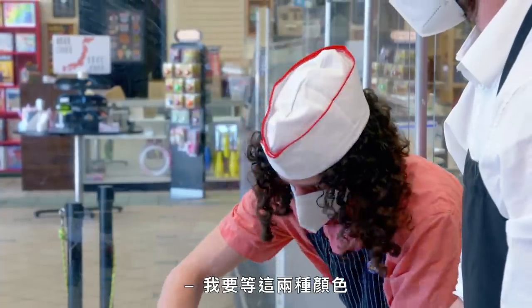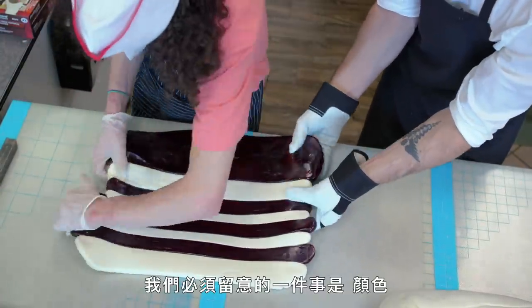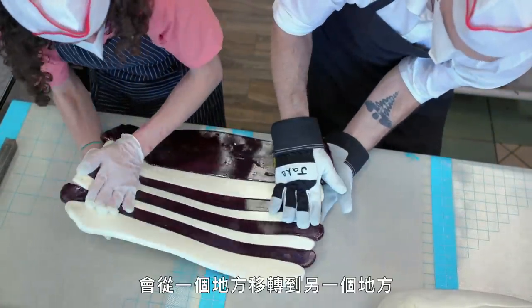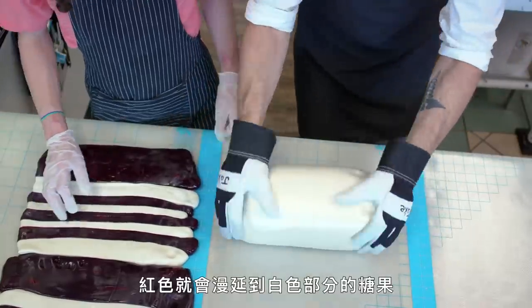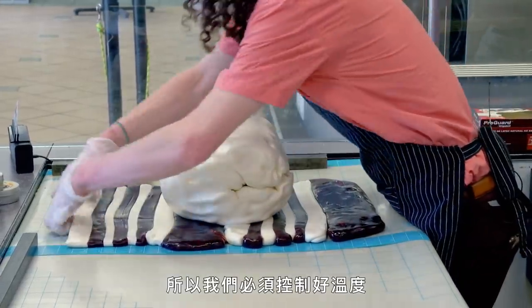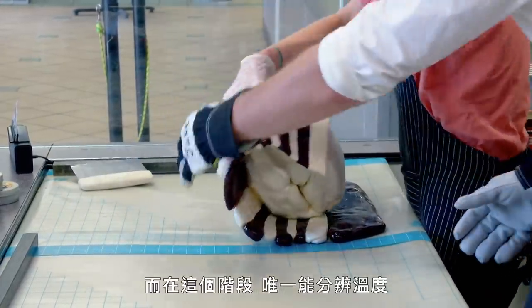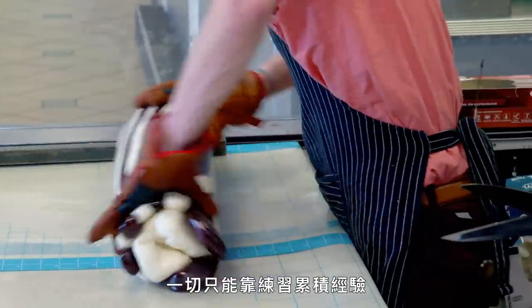I'm just waiting for these to actually get stuck together. One of the things about candy that we have to be careful with is the colors will migrate from one point to another. In the candy canes, if they're too hot, the red would actually bleed into the white parts of the candy. We don't want this to happen. We control this by controlling the temperature, and the only way we can really tell the temperature at this point is by feel. We know how stiff the candy needs to be, and that just comes with practice.